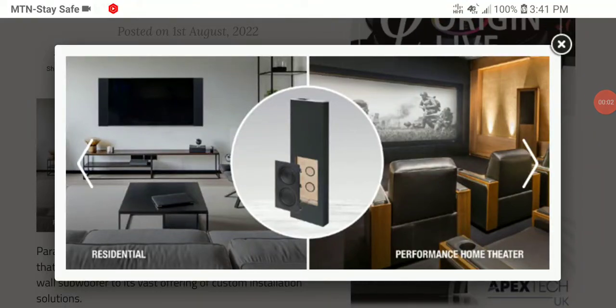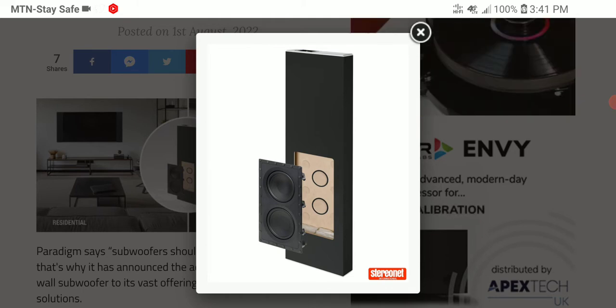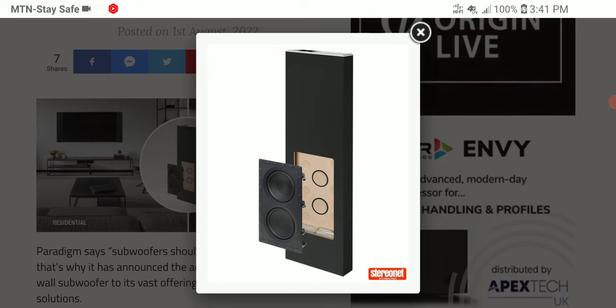Paradigm Audio just released the latest in-wall subwoofer — this is the DCS-208IW3. It's an in-wall subwoofer that will offer a lot, and basically make you a custom installer if you like to do things on your own. But if you need a professional, they can still come and set it up for you.